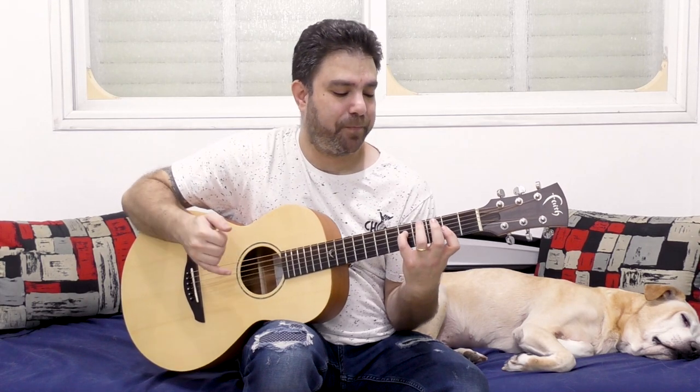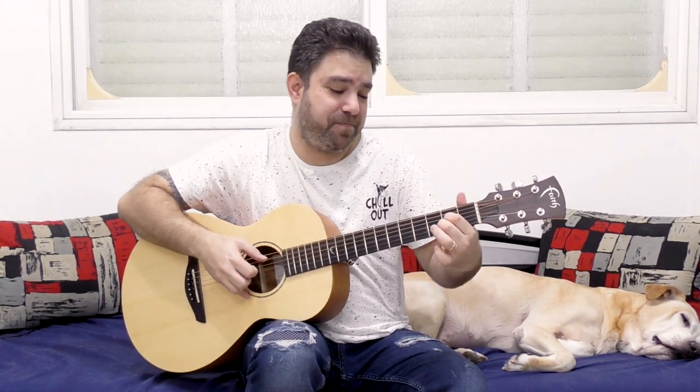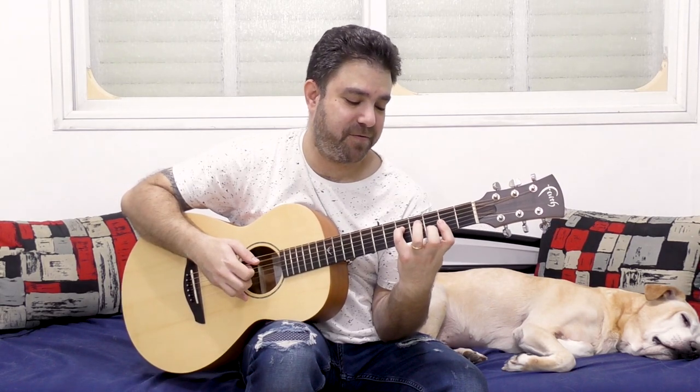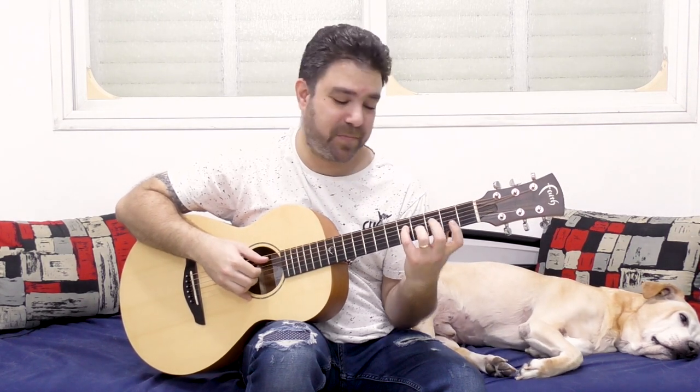It's a more economical chord and it frees up two of your fingers, so you can do the sus chord much more easily. Or you can add the 9th as well — you have the 9th here. The sus would be 3 on the 2nd string — the sus 4. The 9th would be 4 on the 3rd string.